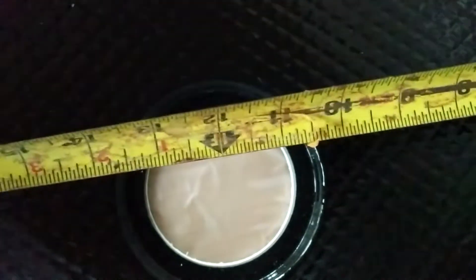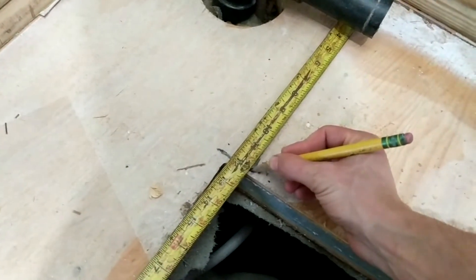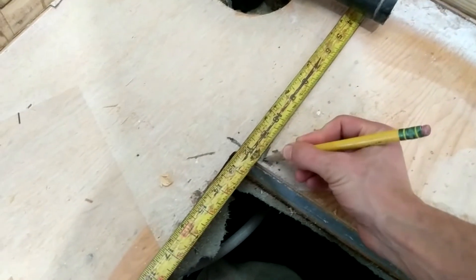If you recall from our first video, the measurement to the center of the drain in this shower base is 12 inches off of each wall. This is going to provide the center point that we need to make a large hole so that we can attach the plumbing underneath.